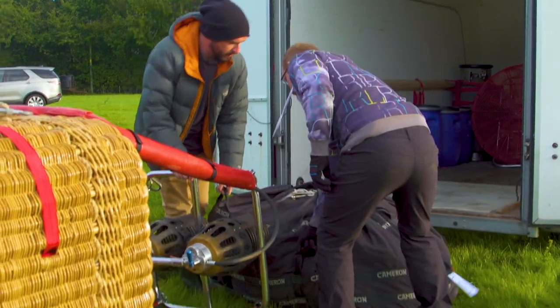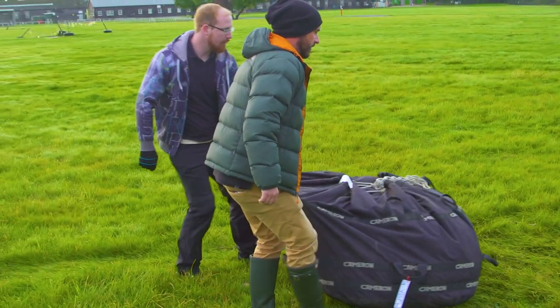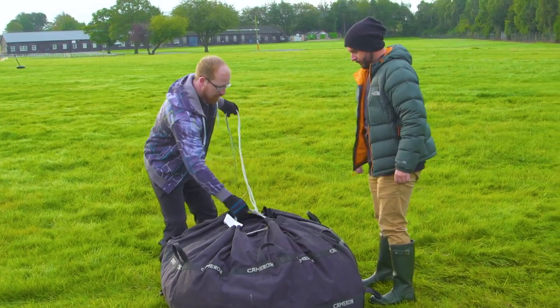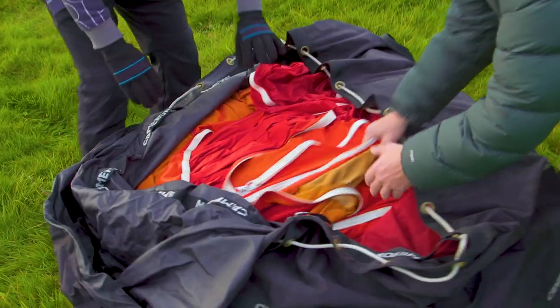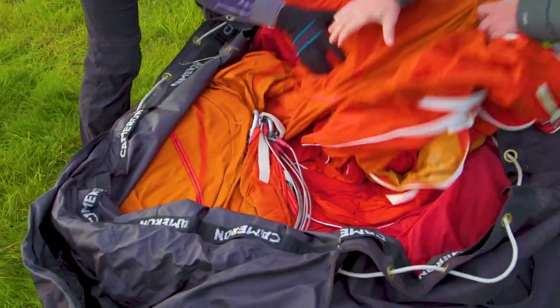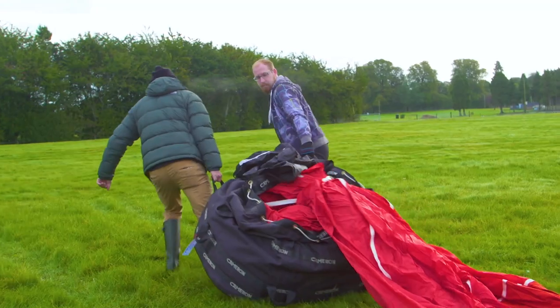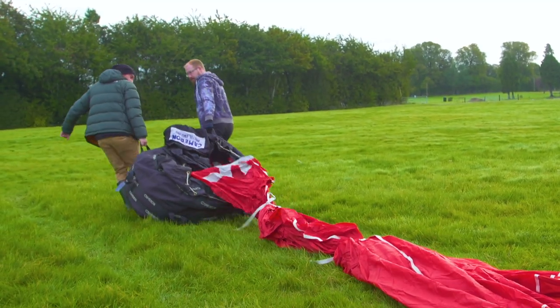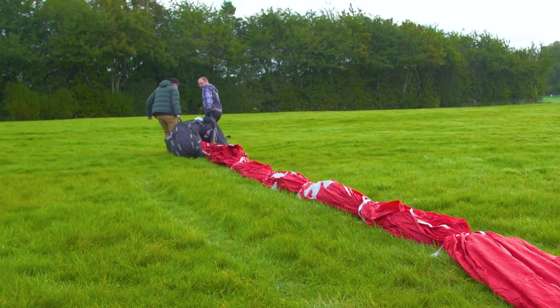Now it's time to attach the big balloon. Ed and Ben work as a team. This bag holds the entire balloon inside it. I'll let you into a little secret — balloon pilots don't call this part the balloon. They call it the envelope.